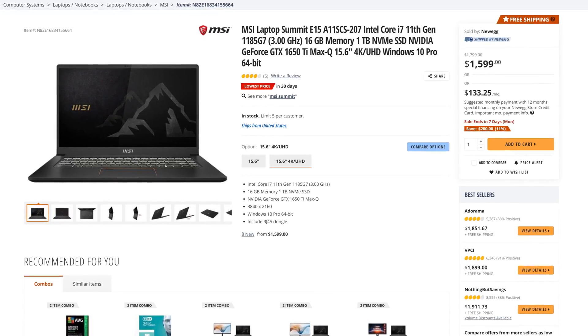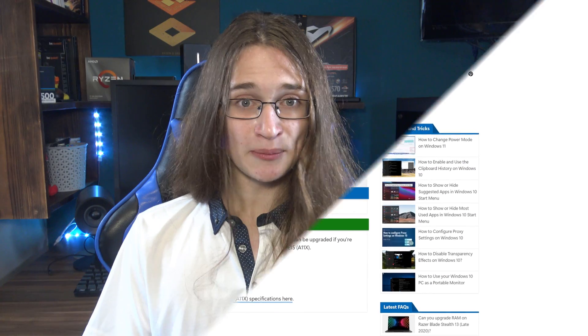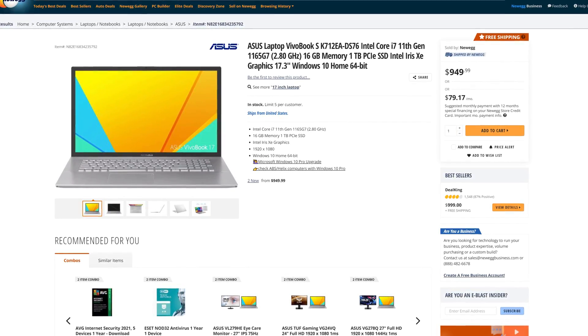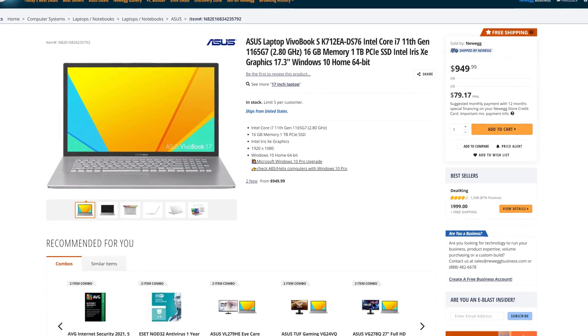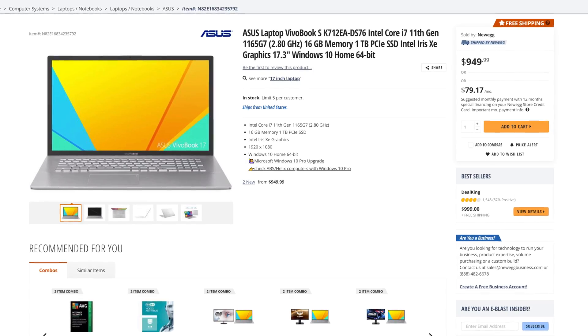The MSI Summit E15 also has a 2-inch larger screen and a 4K resolution display — much higher than the 1504p of the Framework. That all sounds pretty insane, with the only drawback being the memory, though thankfully the memory in the Summit is user-replaceable, so you can always just grab 32GB of RAM instead, flip the old modules on eBay, and voila. And for the performance-grade Framework laptop with a step-down Intel CPU, you can go for something like an ASUS VivoBook, which costs just $950, comes with the exact same CPU, twice as much storage, the exact same amount of memory, and a screen that's a whopping 17 inches — though it does come with just a 1920x1080 resolution screen. So with how competitive the laptop space is right now, there are clearly tons of amazing alternatives to the Framework, and those are all just from a quick search on Newegg.